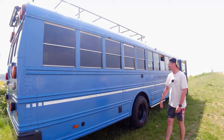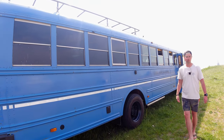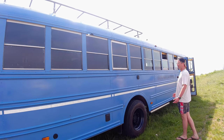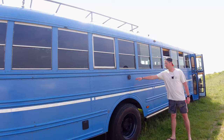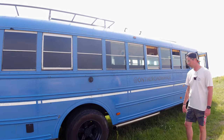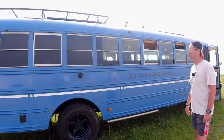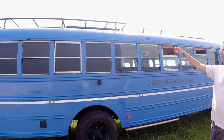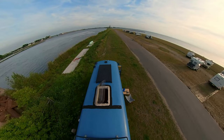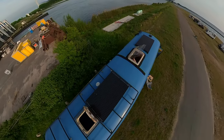I painted the whole bus blue — before it was yellow, as it was an American school bus so they're all yellow. Here's the outlet for the heater. I put a new exhaust on it — completely from here to the turbo, so it's all stainless steel now. On the top I've got a big roof rack made by myself, with a solar panel, and two skylights.